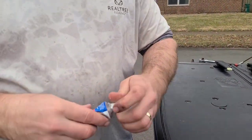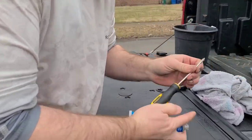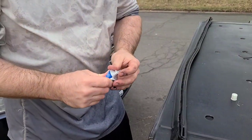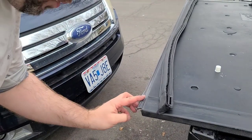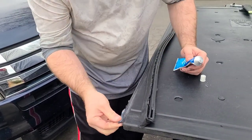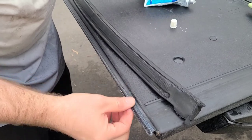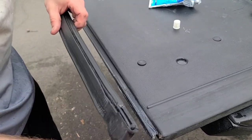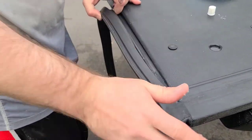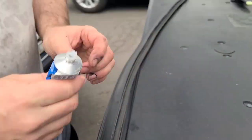We're going to take some Loctite brand clear silicone. You'll need to punch a hole in the end. You can also use regular silicone caulk - this is basically silicone caulk and should work the same. Run it in there and clear it. After you put it in, you want to go along the edge too.